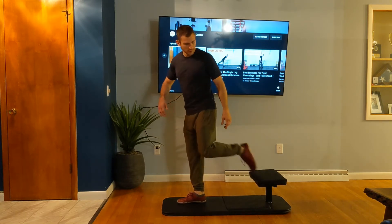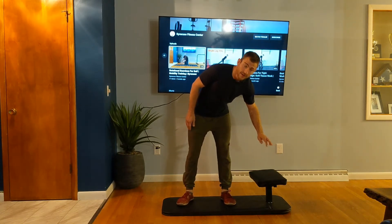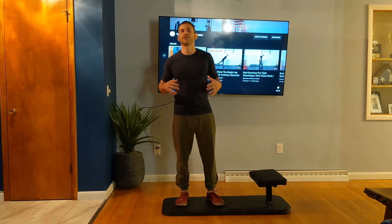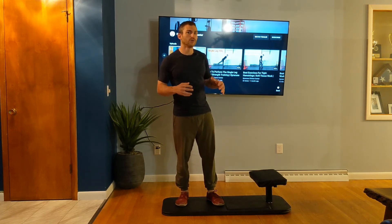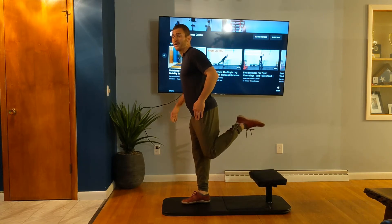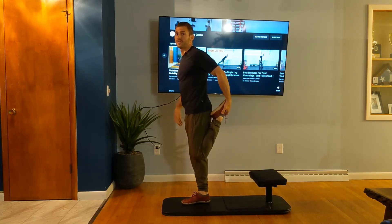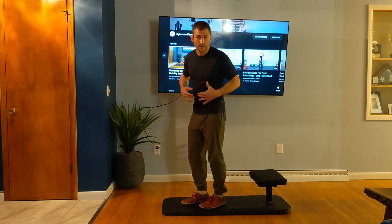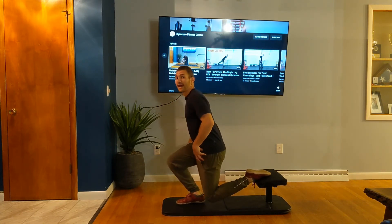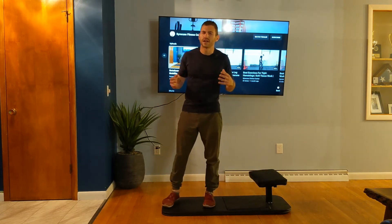Oftentimes I see people putting their back leg on something that's too high. You do not need to worry about the height of your box or bench — that is not going to dictate the quality of this exercise. A lot of times people do that because they like to get a stretch in their hip flexor. If you prop your foot up higher, it almost brings you into an automatic stretch, similarly to the couch stretch. When you go into your split squat with the foot high up, you're doing your couch stretch. People think they're getting strength and flexibility, but that's not the case with a Bulgarian split squat. This is a strength exercise, and it is powerful.